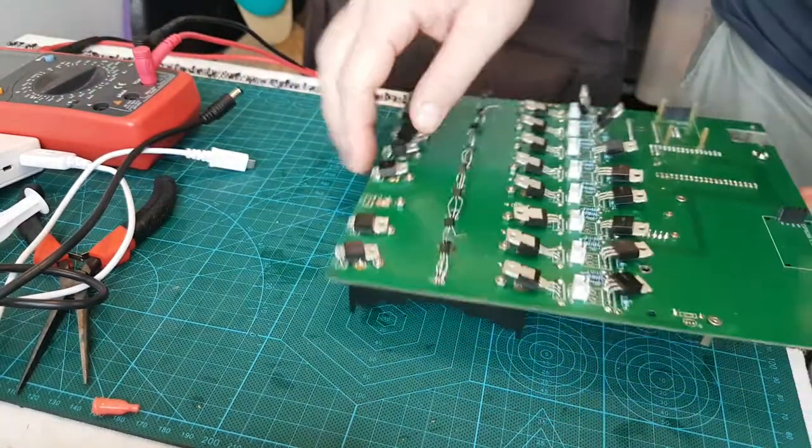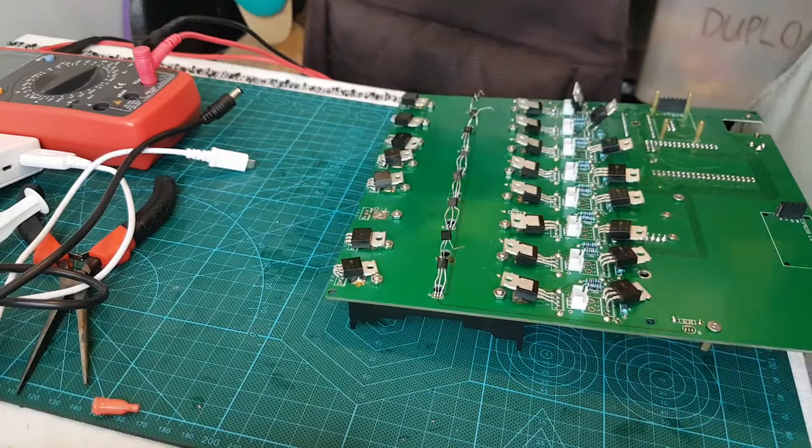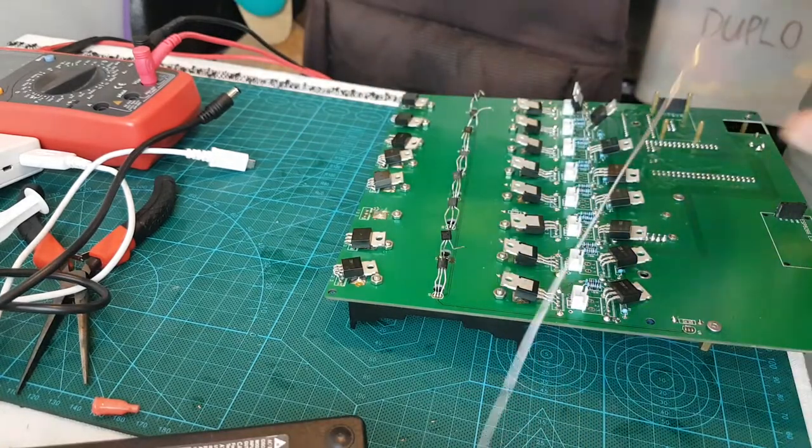Guys, if you put these in back to front you're going to fry them for good - and probably fry your microcontroller as well.